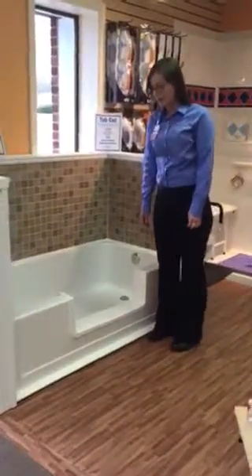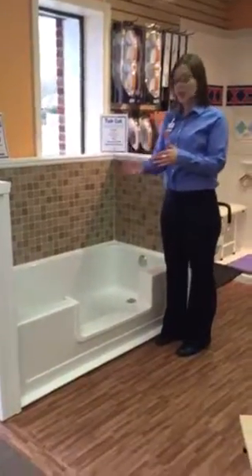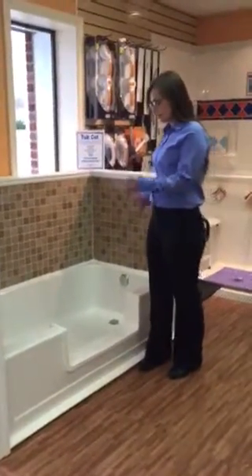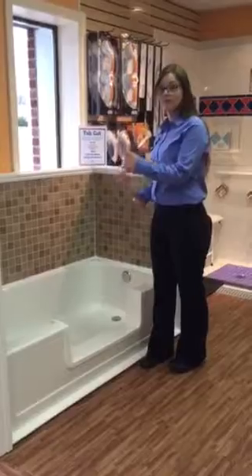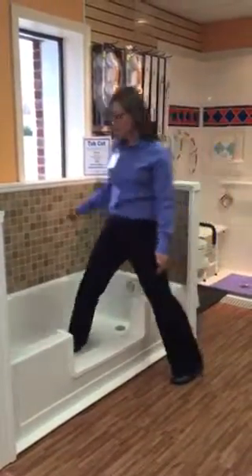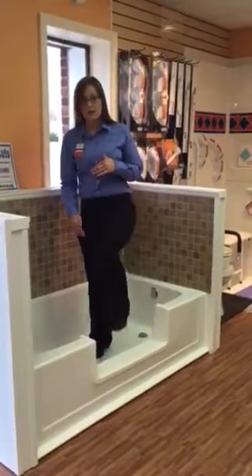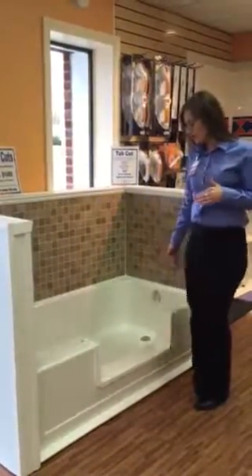Tub cuts are now available at Avenue Medical. A tub cut is where we take the existing bathtub and cut a portion of the tub out. It's replaced with a cap that should essentially match the tub, available in different widths. It makes it really easy to just step in and out of the bathtub, reducing the risk of falls because of that bathtub ledge.